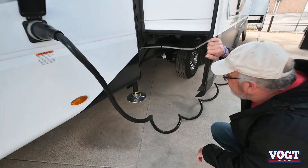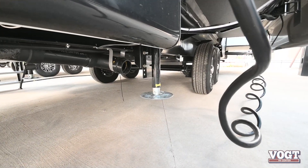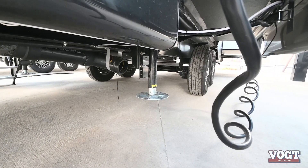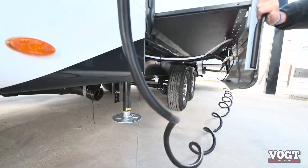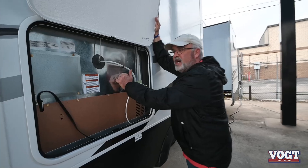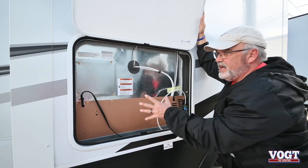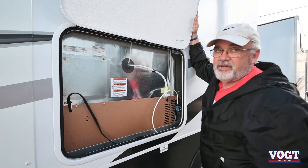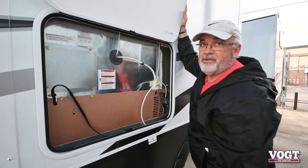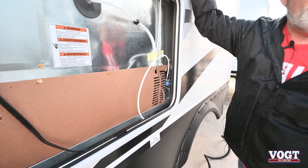The landing gears down here are controlled up at that switch over there, and they will automatically lay down and level your trailer for you with one button — real simple and easy to use. Jayco also makes it easy to get to the full-size residential refrigerator inside your coach. This is one of the largest access panels; it allows them to get to the back of the refrigerator without having to take it out of the kitchen.